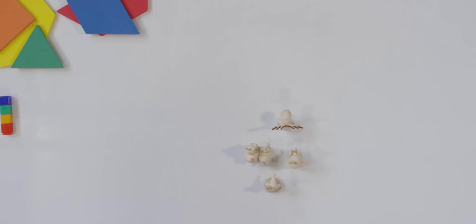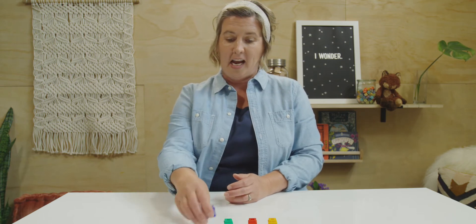Good job paying attention to my animals. Now, let's get ready for our next activity. For this activity, we're going to play a little game, and I need you to grab four Unifix cubes. I have mine, and I'm going to stack them together. Stack yours together in a tower. Your colors don't have to match mine either.